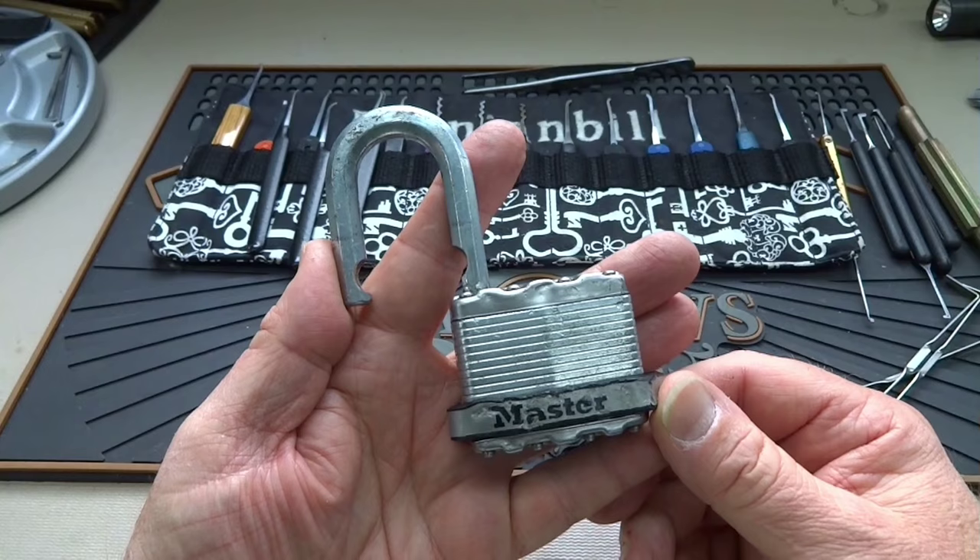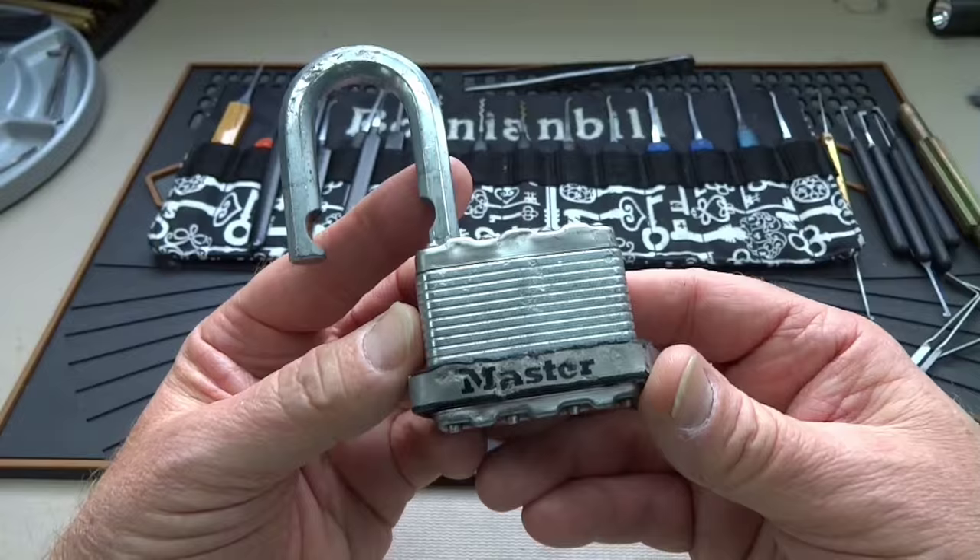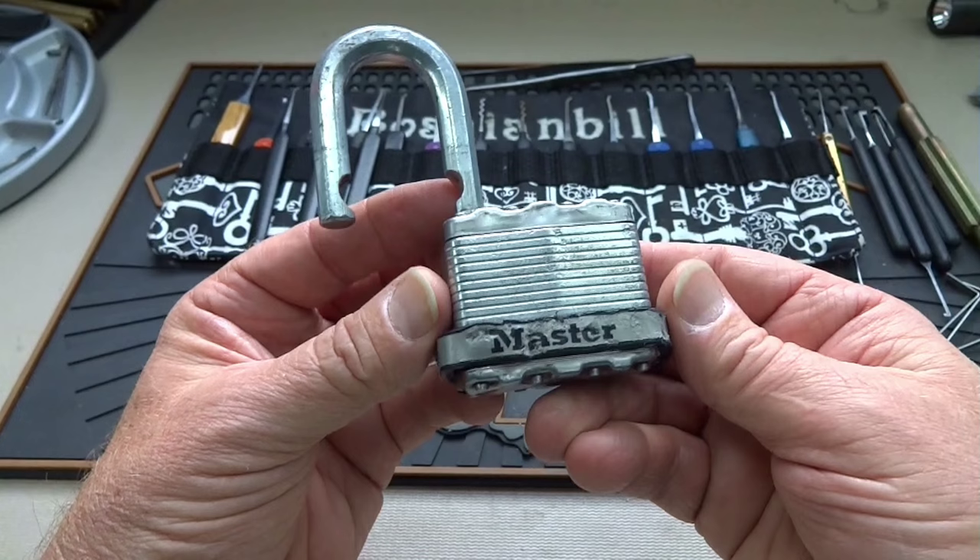I can't believe I managed to stumble through more than 700 videos and never made a video on this one — the M5. I get a lot of emails, about 20 a month, saying 'pick the M5.' But it's at the point now where I really don't want to give Masterlock any more of my good money for their bad locks.